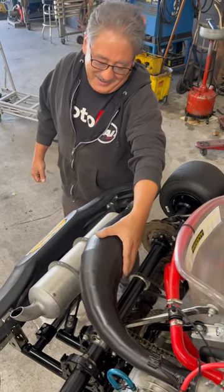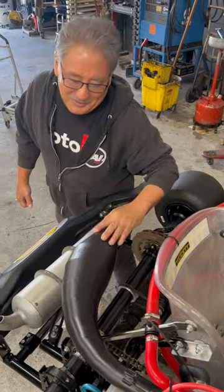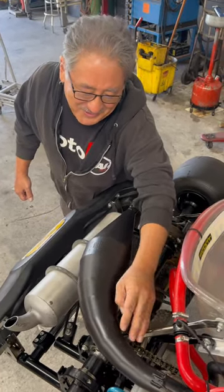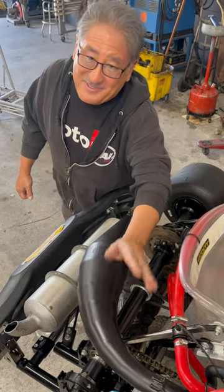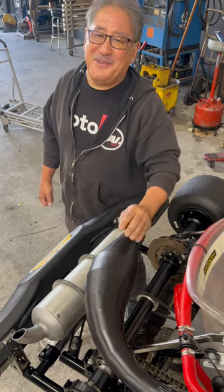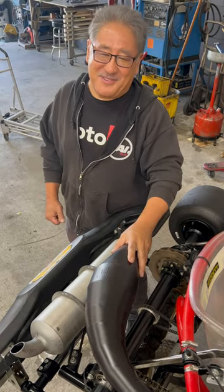Now when it comes here, it hits the back cone, reflects back, and pushes some of that over-scavenged air-fuel mixture back into the cylinder. This improves your bottom end and mid-range. So pulse tuning — not back pressure — is what makes the two-stroke go.